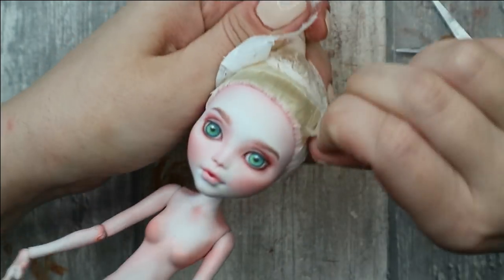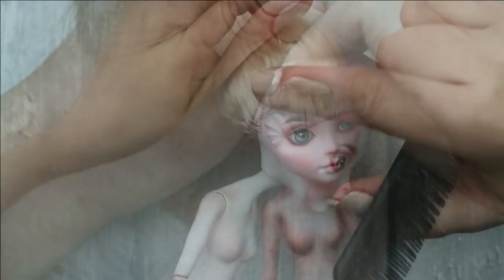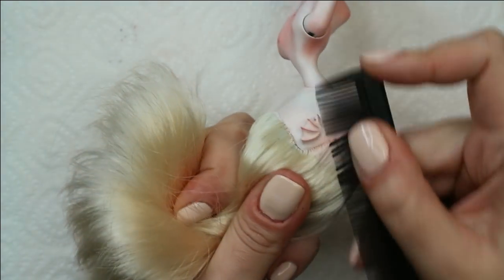First of all I remove the protection from her hair and I peel off the sealant from the hair close to her face. It takes just a couple of minutes because dry Mr. Super Clear comes off easily.